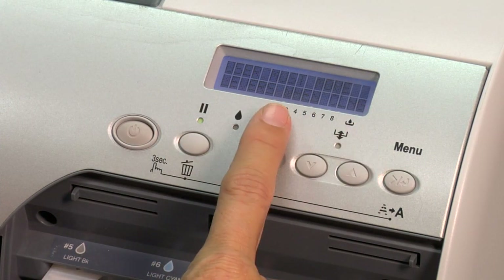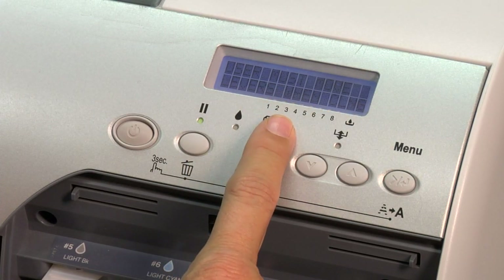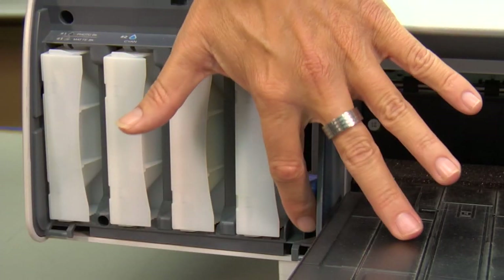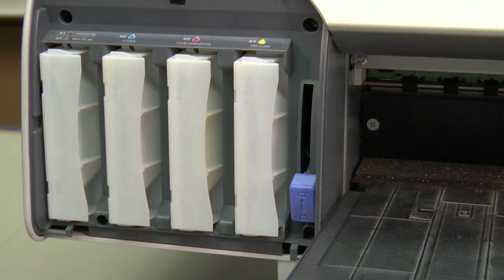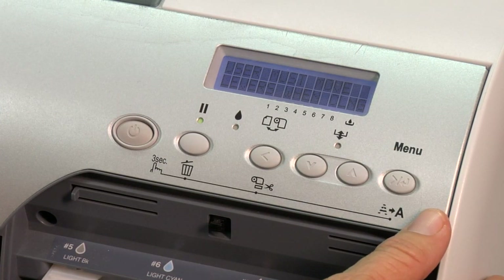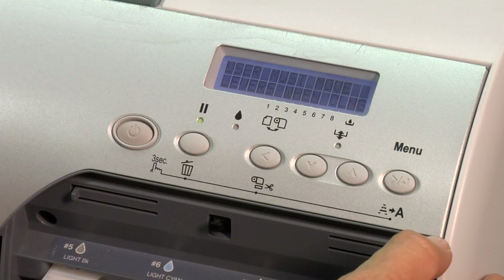Before you click Yes, it's going to blink back and forth with a screen telling you to prepare yourself, because you're going to raise and lower the levers during the duration of this cleaning — and it's not just one or two times, it's going to be several times. So you need to stay by your printer. Make sure you raise the levers when it says raise and lower them when it says lower, until the end of the power cleaning. At the end, it's going to let you know it's ready. Press Yes and it will execute the power cleaning — it lasts about eight minutes.